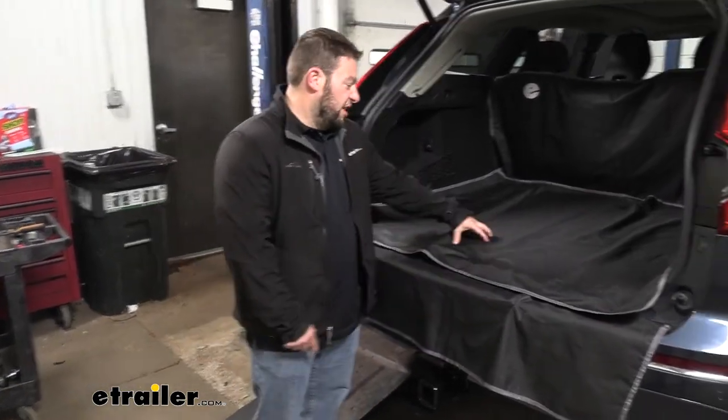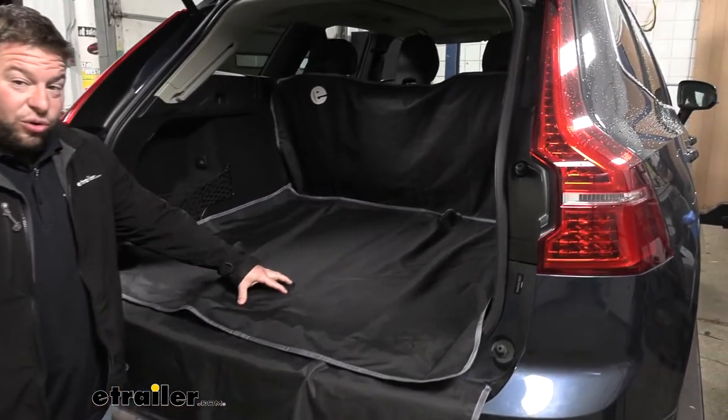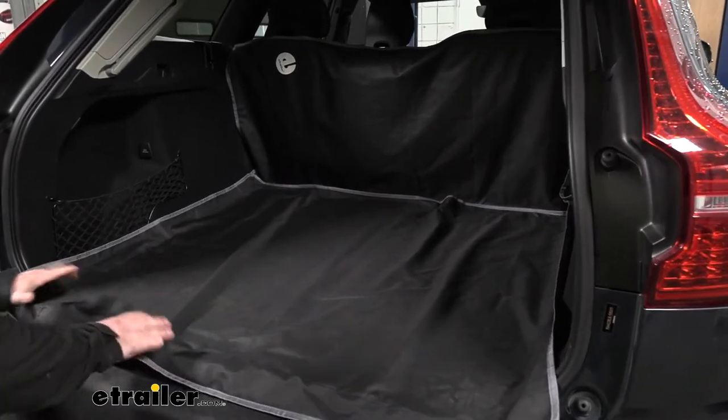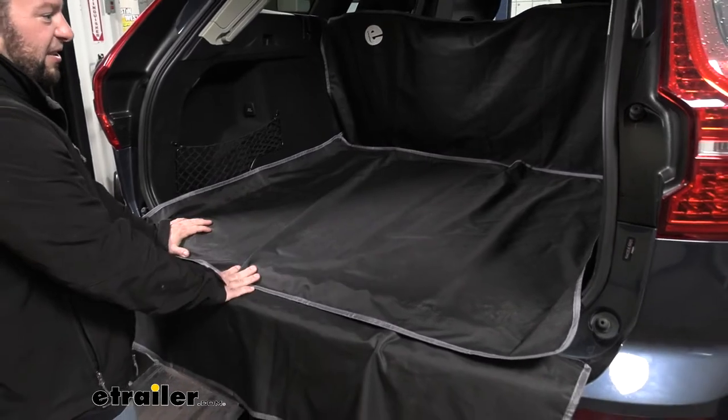What's up, everybody? It's AJ with eTrailer.com. Today we're going to be checking out the eTrailer Cargo Area Protector on our 2020 Volvo XC60. It's going to be a great way to protect your cargo area of your vehicle and keep it nice and clean.